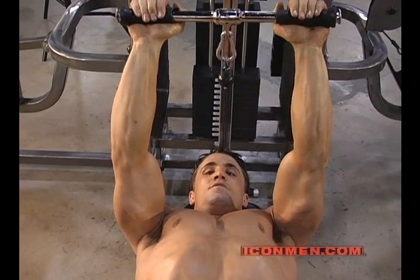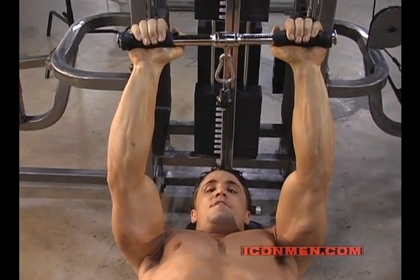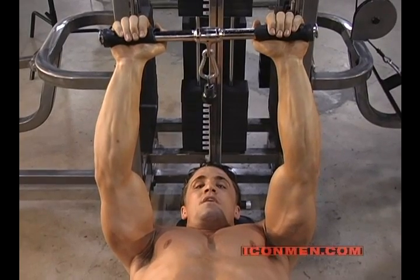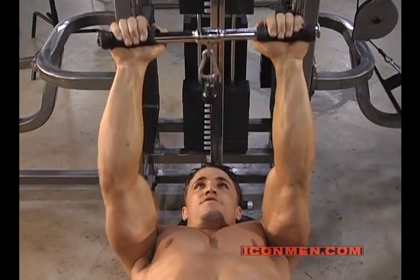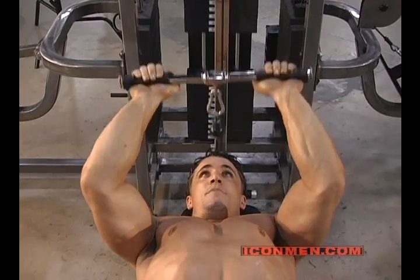There are two ways to do the skull crusher depending on what heads you want to hit. To hit the medial and lateral heads, you're going to keep the bar in front of you at all times. You're going to bring it down to your forehead and bring it up above your forehead, keeping it in that plane throughout the whole range of motion. This is going to work the medial and lateral heads of the tricep to build mass.